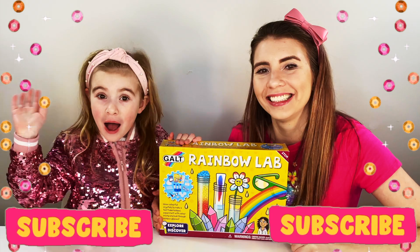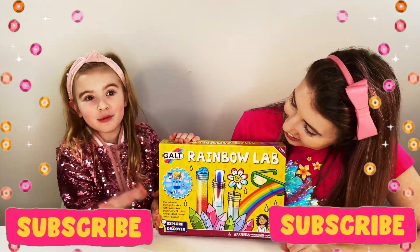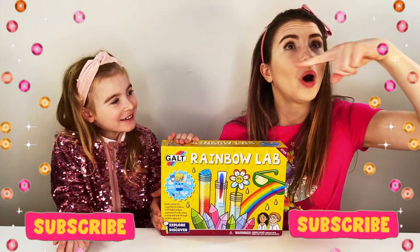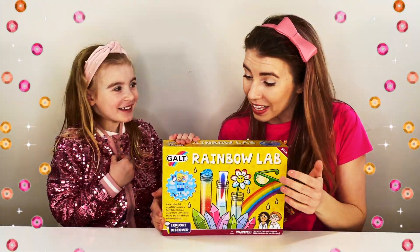Hi, everyone! Today we are opening up — this is how we got it! Do you remember when we went to the park and it was a football competition? And who won? Me! Maria did! And we won this as a prize!